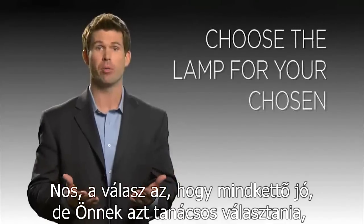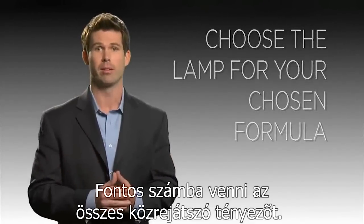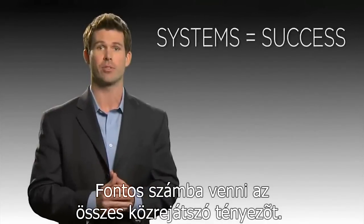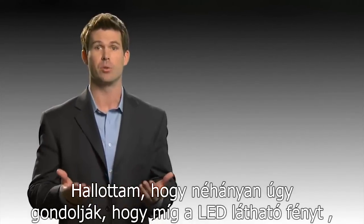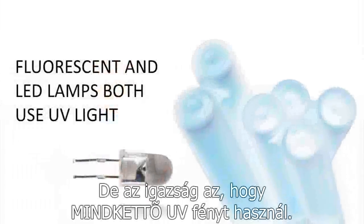But which is best? Well, the answer is they're both good, and you should choose the one designed for your chosen formula. It's important to follow the system as directed by the manufacturer. I've heard some people say they thought LEDs use visible light and fluorescent bulbs use UV light, but in fact they both use UV light.